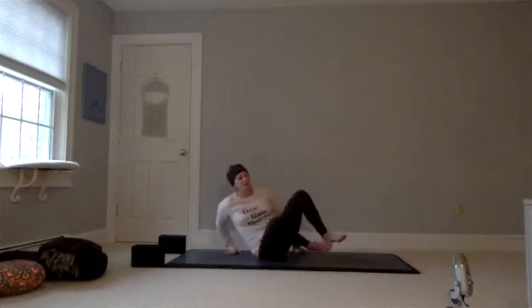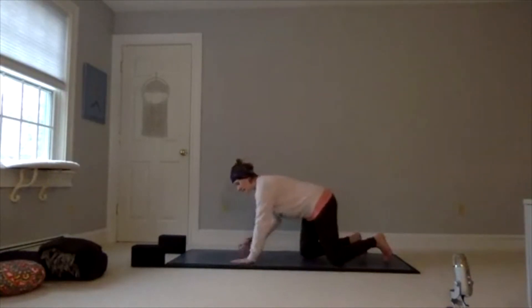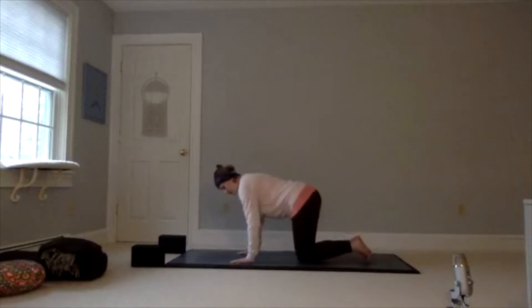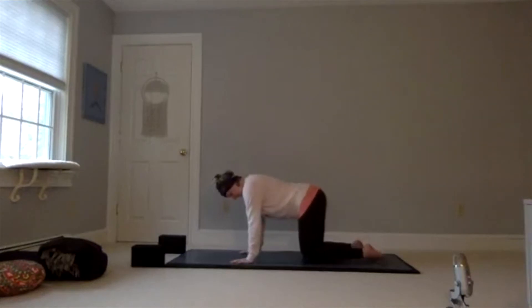We're going to start in all fours — tabletop position. When you're in tabletop position, you want to have your hands flat onto the mat with nice strong fingers. Your wrists are under your shoulders and your knees are under your hips. Really tuck that belly in and find that nice long spine. Take a breath here.